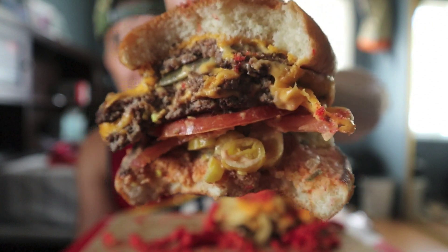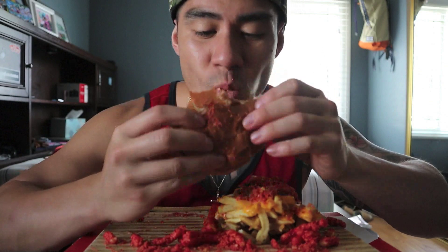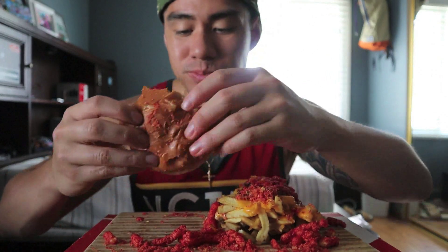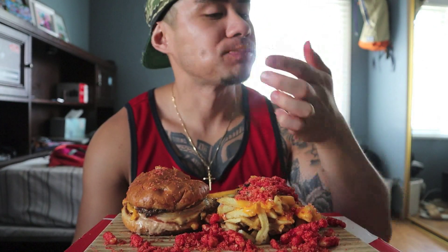Look at the chopped peppers in there y'all. If y'all have been to In-N-Out and you guys haven't tried chopped peppers in your burger, you can always ask for them to chop up some peppers and put it in there. And yeah, they do not actually have hot Cheetos at In-N-Out.